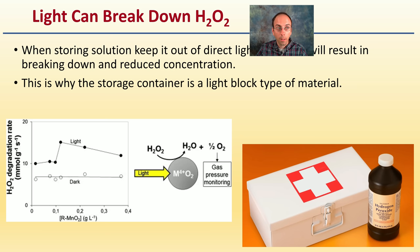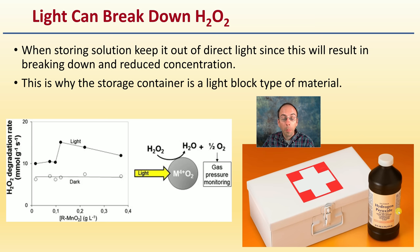With hydrogen peroxide, remember that light can break it down. This is why it's typically found in a light-blocking bottle, because light can reduce the concentration over time, and there's usually a use-by date stated on it. Keep that in mind if you are choosing to utilize this product.